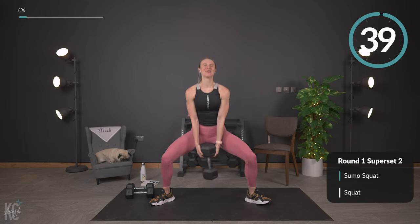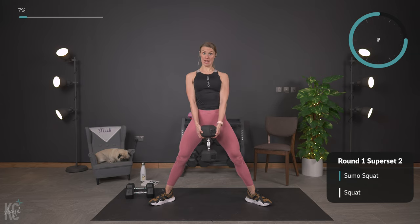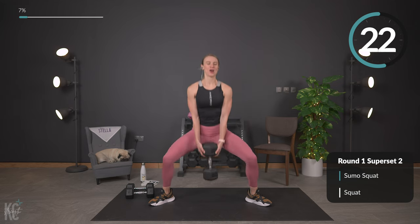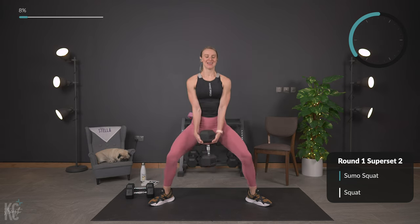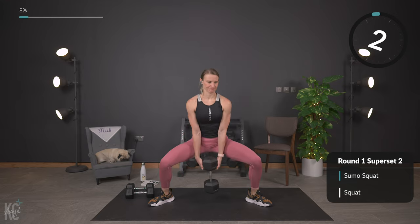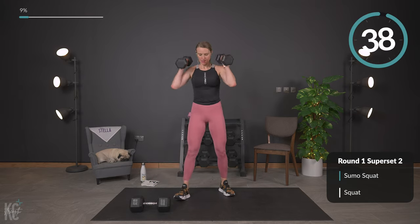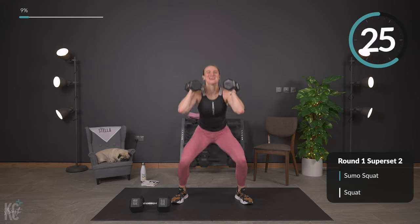Let's begin — down and squeeze. Make sure your shoulders are rolled down and back away from your ears, not hunched forward. You can even think about pushing your chest out just a bit to keep it open. Good. Less than 10 seconds, almost there — going right back into that squat. Last one, perfect. Down and squeeze, weight stays in the heels, don't fall forward. Chest up, nice and strong.